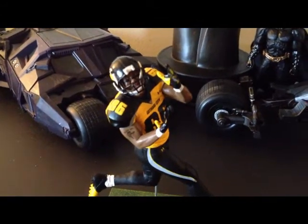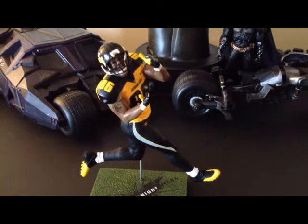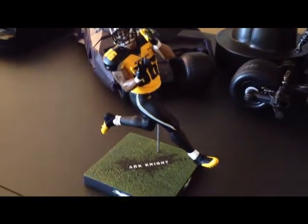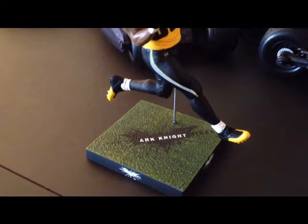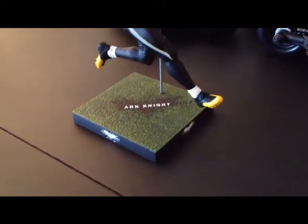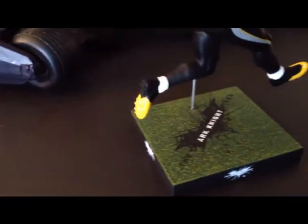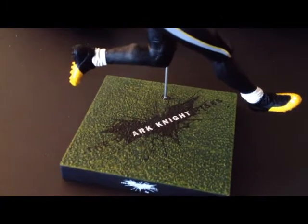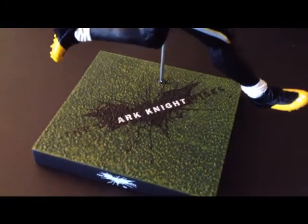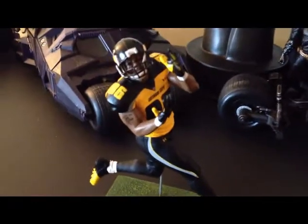This is Heinz Ward with his Gotham City Rogues uniform on — he's a wide receiver for the Pittsburgh Steelers. He comes with a pretty cool base; on all four sides it says 'Dark Knight Rises' with a little bat symbol, and on the grass platform it also says 'The Dark Knight Rises' with the cracked bat symbol.